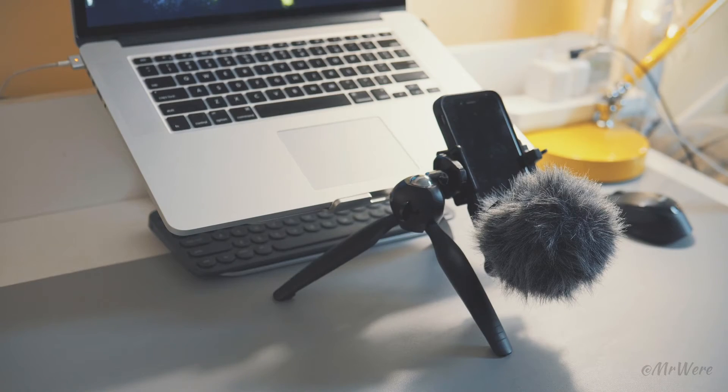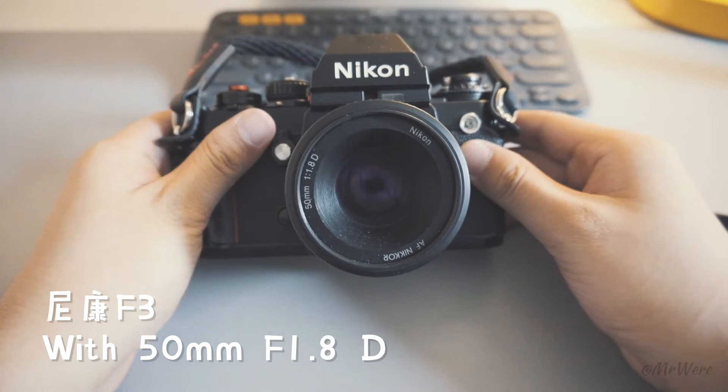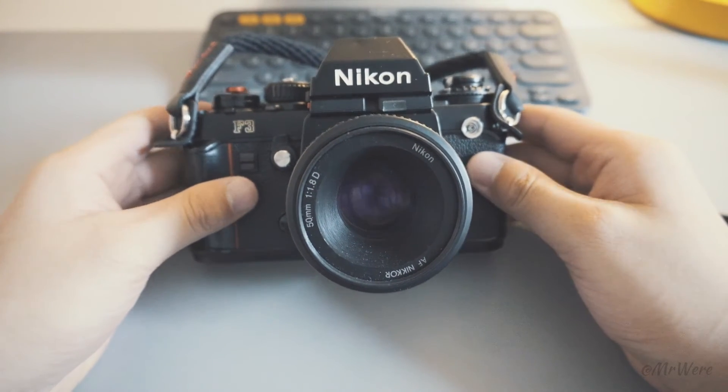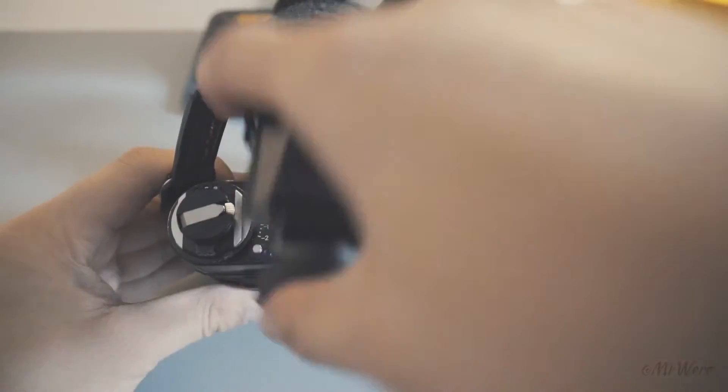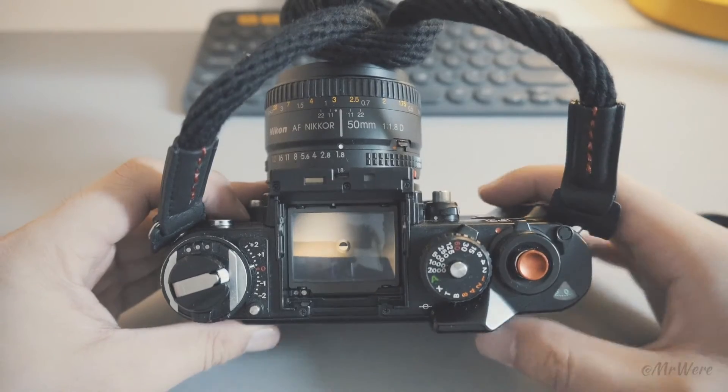The setup is also using an SSD for storage. The camera is also part of the setup.